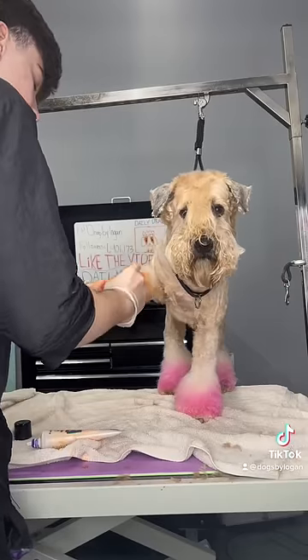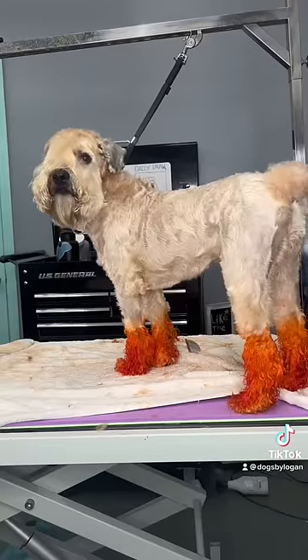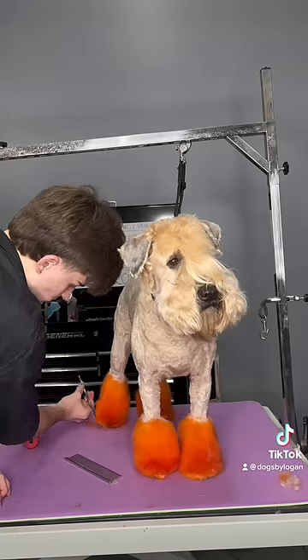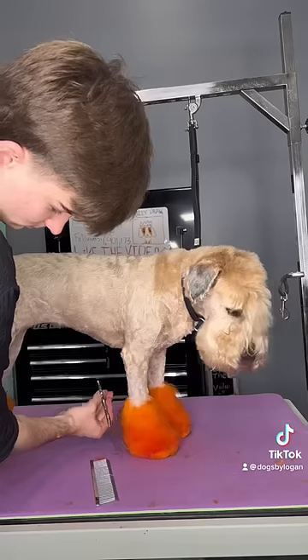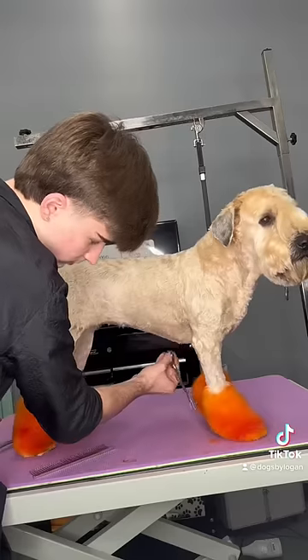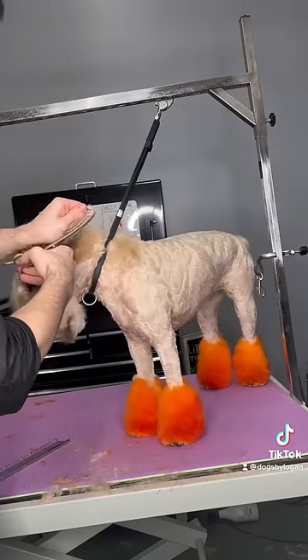Then the orange was easily able to be applied. This girl is literally on fire because you can't tell me that her feet don't look like lava. First I had to put on the lightener, let that sit for 30 minutes, then wash it off, dry it, put on the orange, let that sit for 30 minutes, then wash it off and dry it.